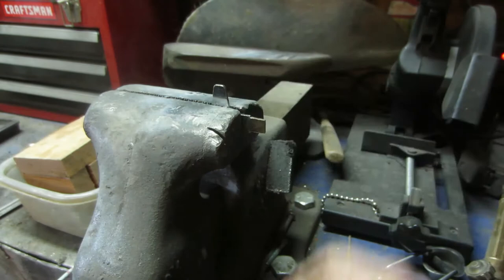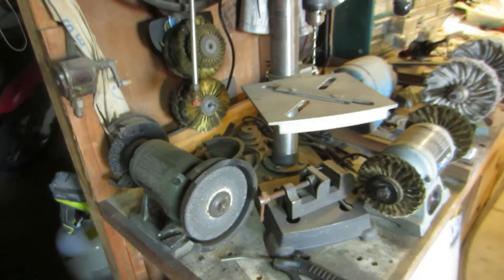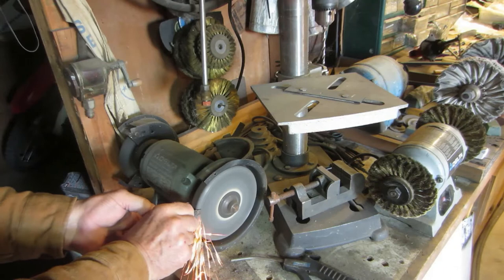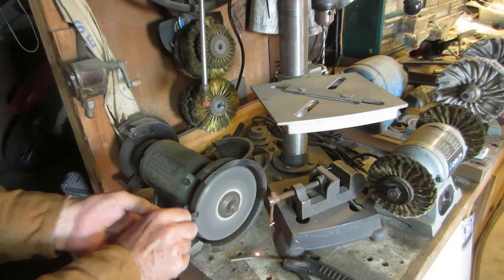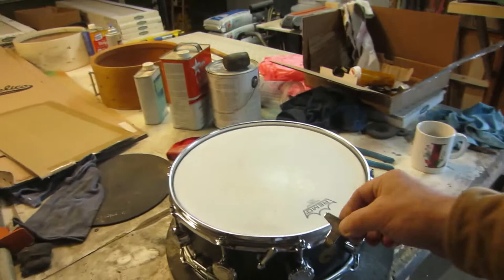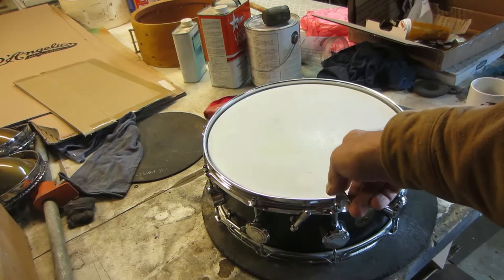I'll shave it down a little bit to where it fits these heads on this drum here. Let me position this thing just right — let's try that. Now it fits in there pretty good, so I think what I'm going to do is grind off some of the thickness of it.